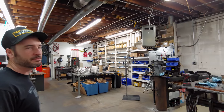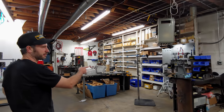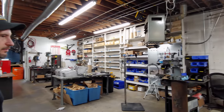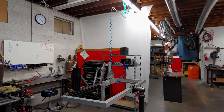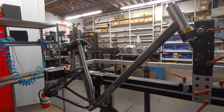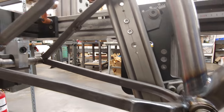Back here we have one part of our manufacturing operation — frame assembly. We have our alignment table over here. And here we have our welding station. This is where we weld up all the pedal heads, the steel hardtail that we have, as well as all of our rear triangles, which we currently still make out of aluminum.